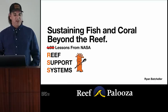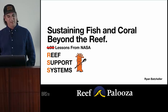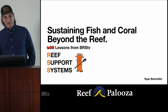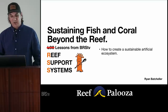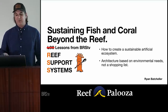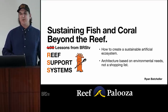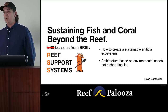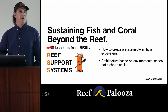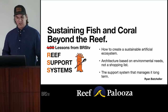We're going to change it to RSS — Reef Support System — which has a better ring to it than life support, and it'll be by BRSTV. Today you're going to learn how to create a sustainable artificial ecosystem. You're going to see the architecture that's based on environmental needs and not a shopping list. We're not talking about a protein skimmer anymore — we're talking about water pollution, and we can learn how a protein skimmer might actually be a solution to filtering our water. The problem isn't what skimmer do I need; it's how do I filter the water.